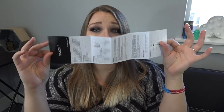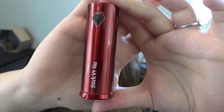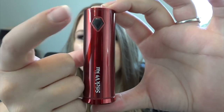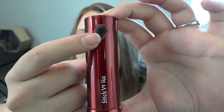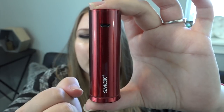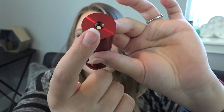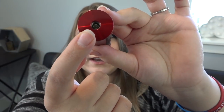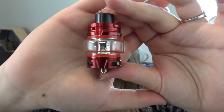Here is the Stick V9 Max. It has a diamond-shaped fire button — five clicks to turn it on — and you can see the little light indicator. On the other side is the micro USB port for charging, and at the top there's a 510-threaded connection. On the bottom there is one teeny tiny venting hole.